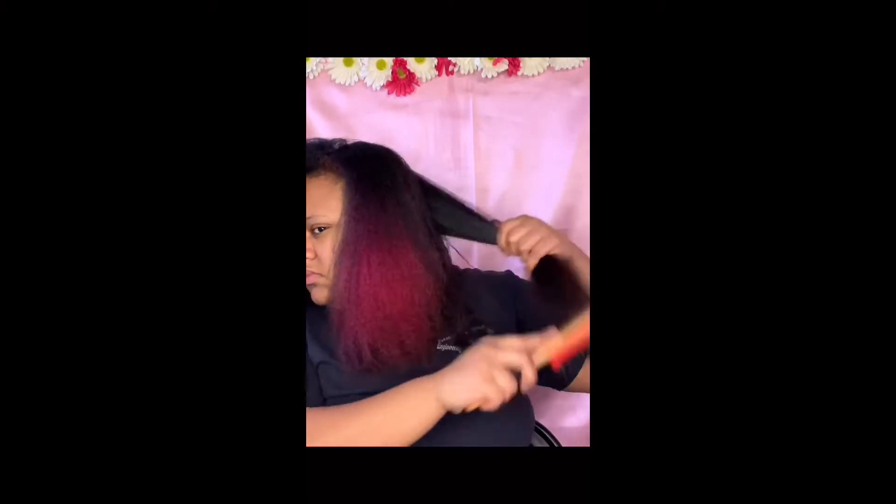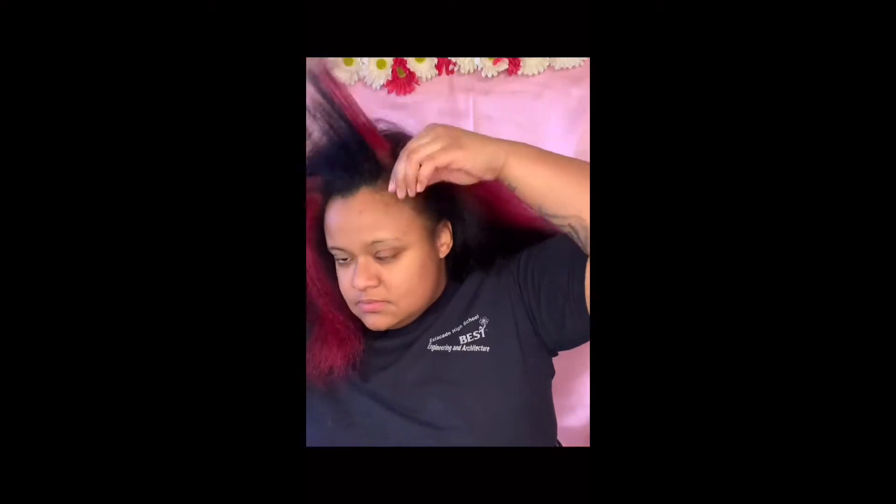It was only $12.99 a pack and I bought two packs, so very affordable. I'm starting this look off on fresh washed and blow dried hair. I did record me washing and blow drying my hair but all my content got deleted, so hopefully I can drop something like that for you guys soon.